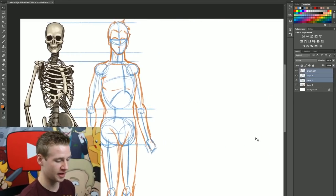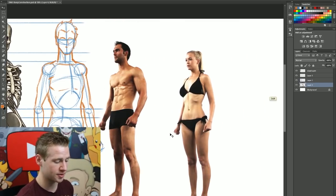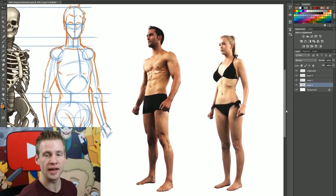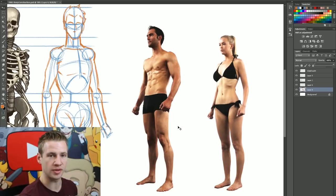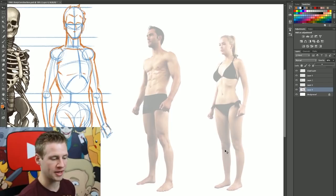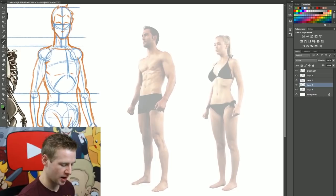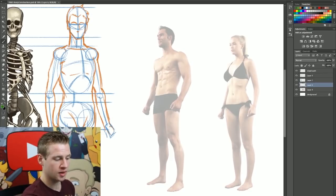I'm going to move this figure over here as a reference example. You can download the reference file using the link in the description - all these references and more are available in my recently released packs. Now I'm going to make these figures more transparent so I can draw construction lines on top of them, to show you how properly proportionate human figures can be broken down into simple shapes and geometry.